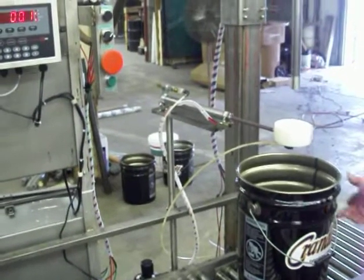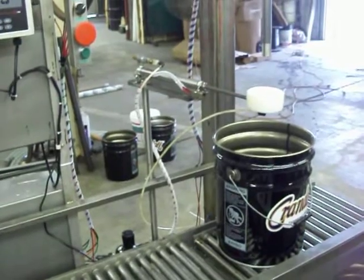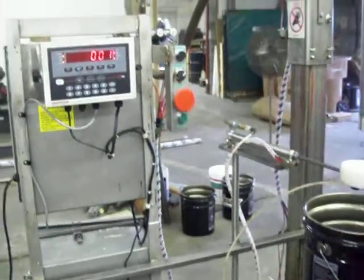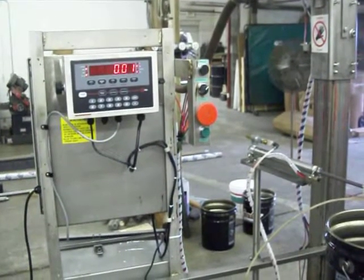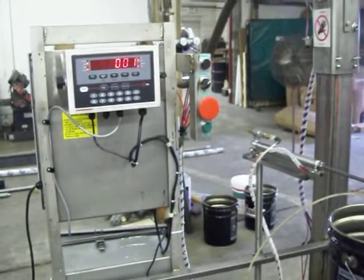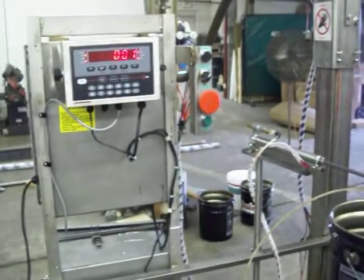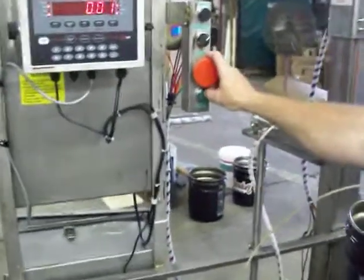The first thing we're going to do is place our empty container on the scale and simply press the green start button. In net mode it will tear off the value of the container so you're starting from zero each time you fill. Right now we're just filling water from a holding tank and I already have pre-determined set points in the indicator, so we're going to press start. It will tear off that value of 0.01.